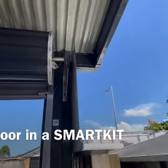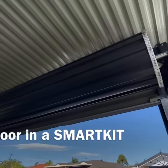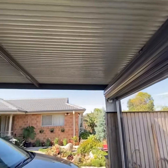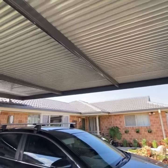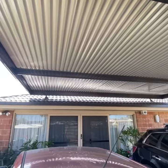Got the chance to call back into a job that we had previously supplied and our A-team building crew had installed. This is a non-insulated flyover carport. You can see that it's sitting above the existing house roof.